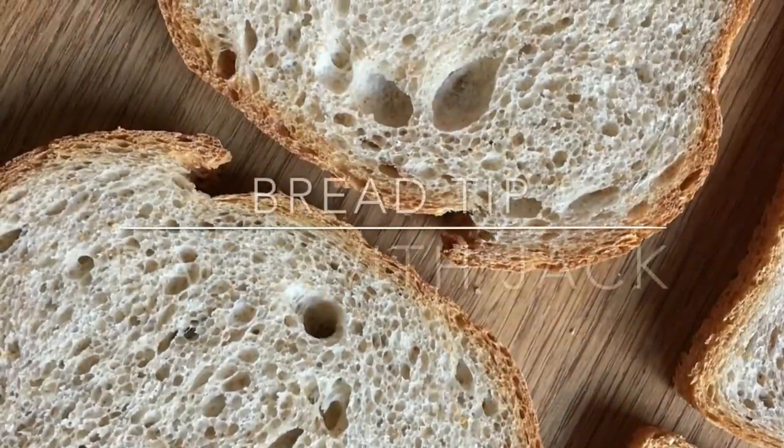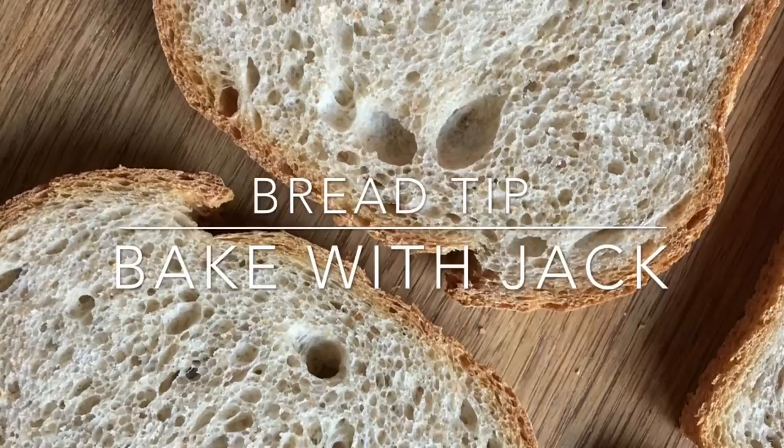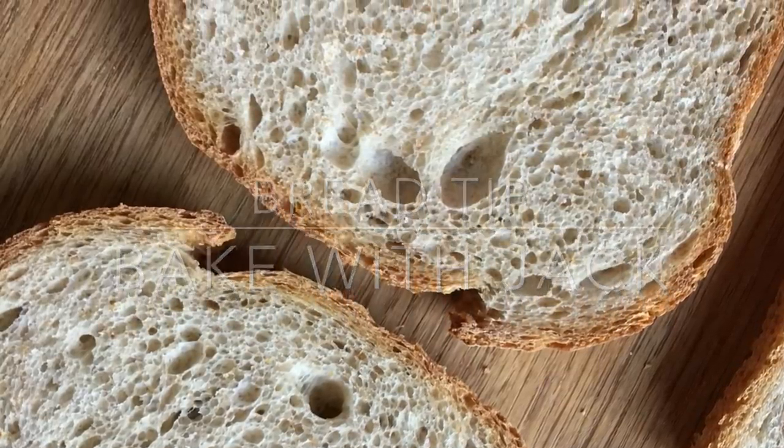Hey home bakers, it's Jack here, bakewithjack.co.uk, bringing you your weekly bread making tip every single Thursday. And this week's all about sourdough — how do you get it to stop sticking to that basket? Hey you guys and welcome back to the Bake With Jack channel where I share with you a little bit of my bread making expertise to help you make amazing bread at home.